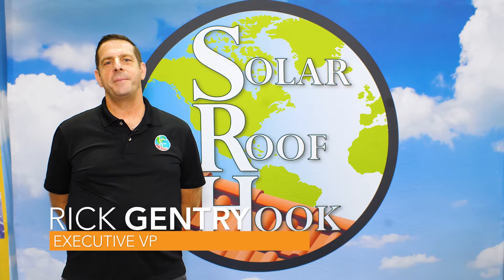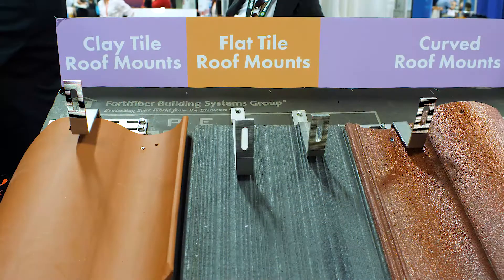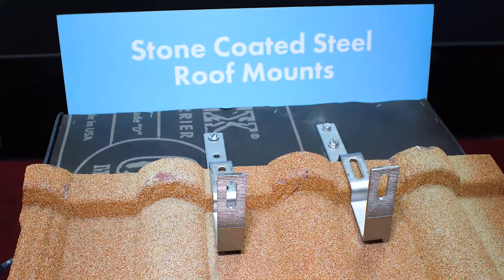Hi, my name is Rick Gentry. I'm the Executive Vice President for Solar Roof Hook. Solar Roof Hook is a company that supplies several different mounts for the most common residential roof types. We have mounts for tile roofs, for metal roofs, asphalt shingle, and stone-coated steel, to name a few.